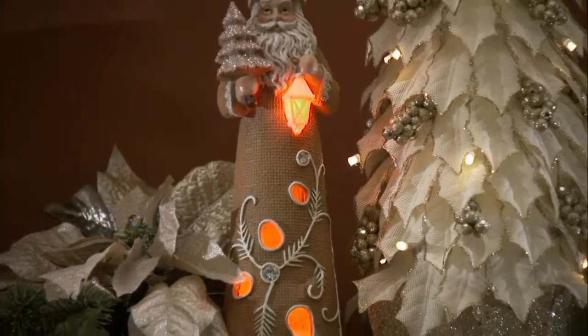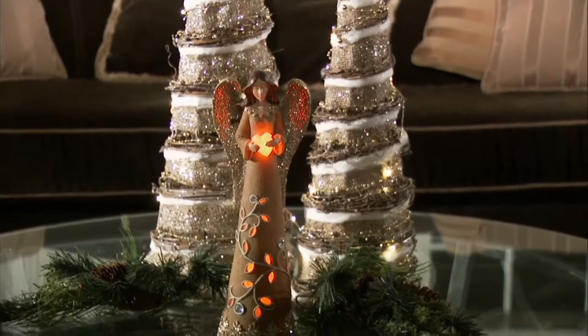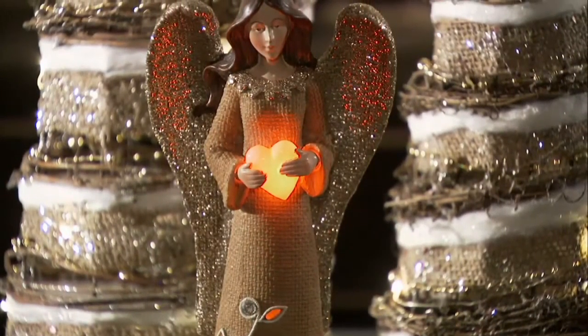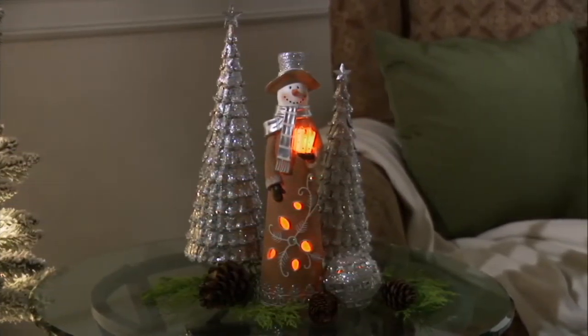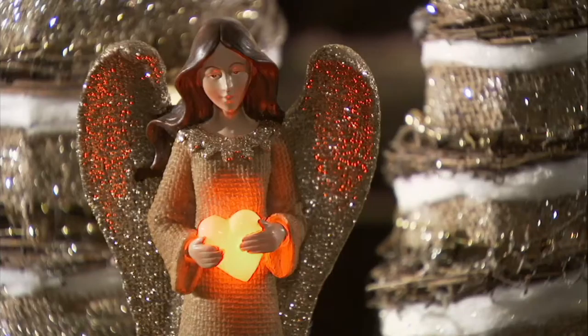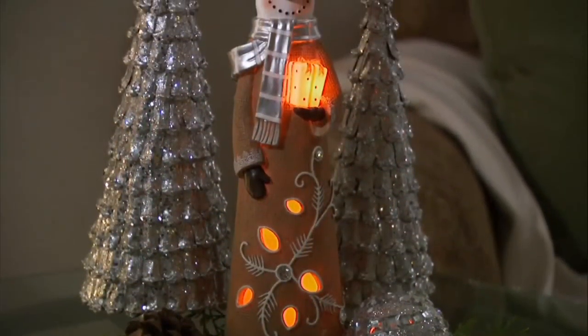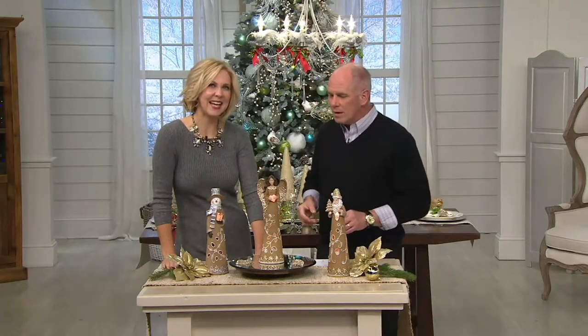Being able to have something different and something truly, truly stunning. This is my first chance to present to you because it is brand new today. These are your choice of the Santa, the snowman, or the angel in the burlap character luminaries from the great and wonderful folks at Home Reflections. They're tall. They're statement pieces. It's just country enough where there's a warmth and that glow is wonderful.